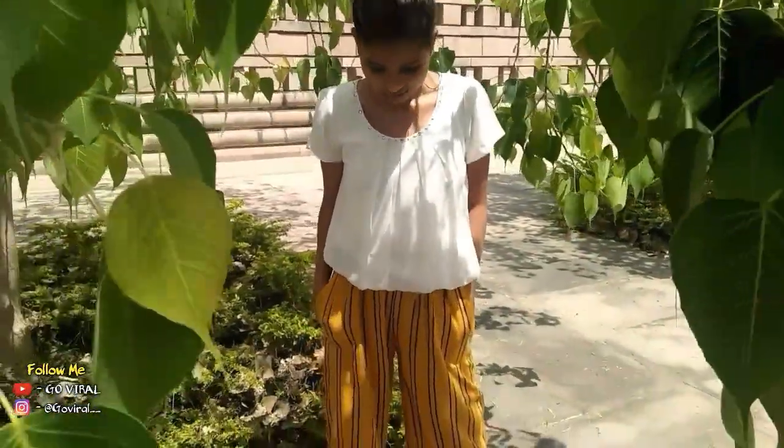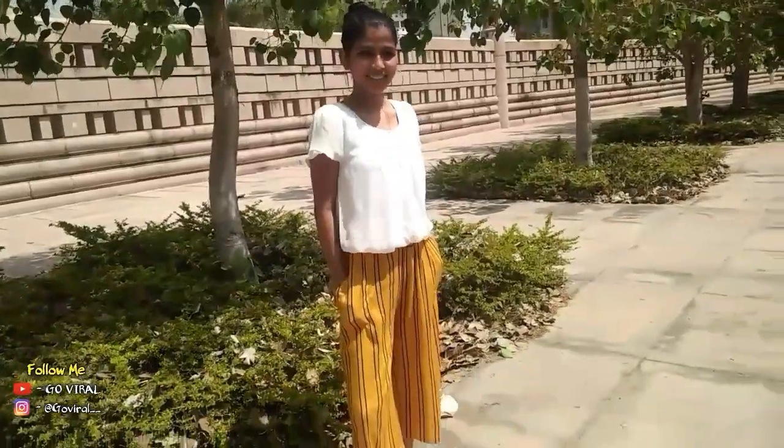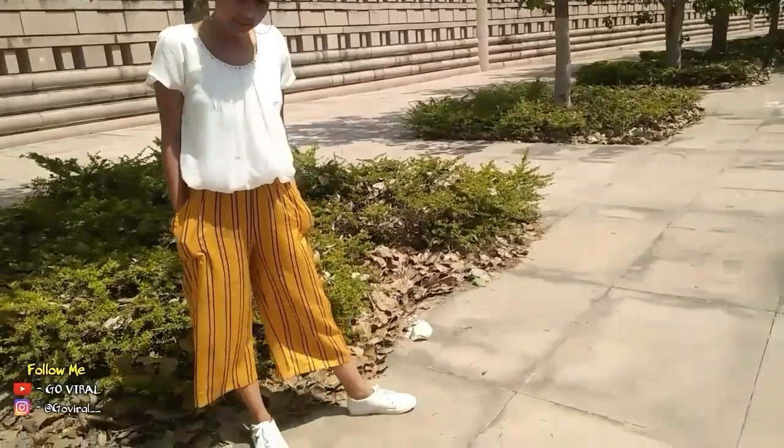For this look, I paired the same culottes with a white crop top and sneakers, with the same silver hoops, and kept my hair up in a bun.